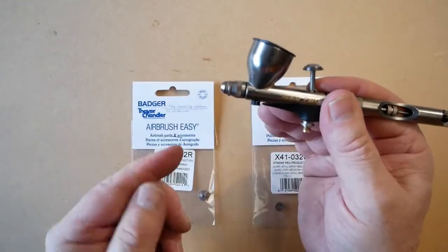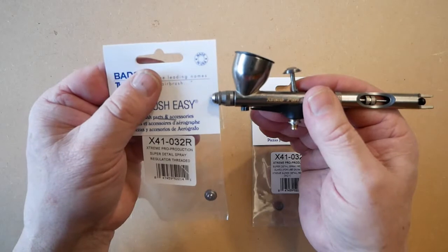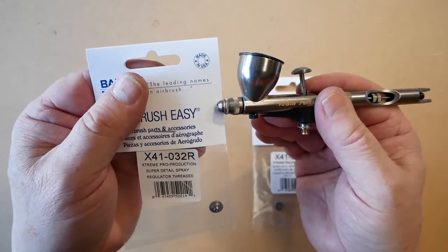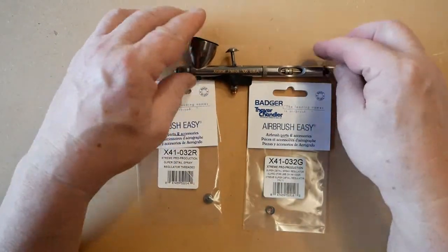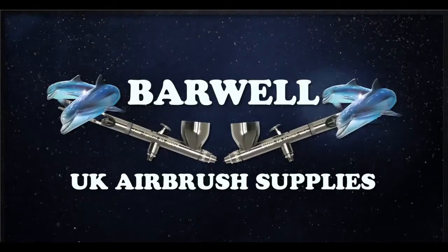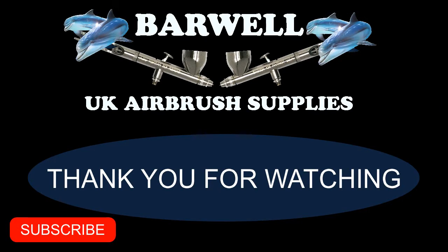You can now see that the needle is exposed. That covers the two regulator parts for the Badger Xtreme Patriot. If you found this video helpful, please give it a thumbs up, subscribe to our channel, and turn notifications on so you don't miss future content.